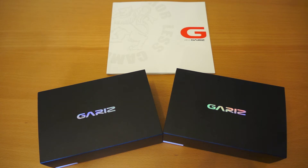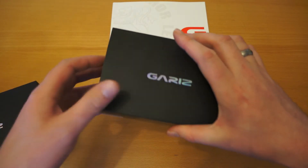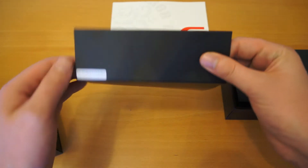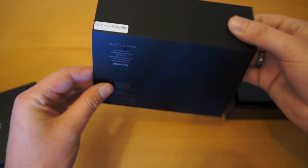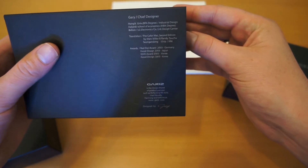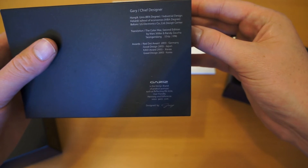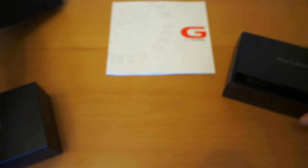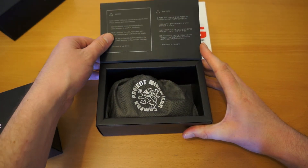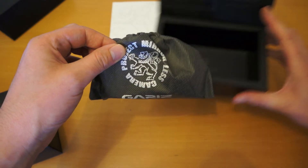We've got brown and black. I'll start by opening the brown model and just slide the box across as you can see. You've got a nice package in there. You've got the product code on there and also some various awards that the head designer Gariz has received. We'll just go ahead, move that back to the front, open it up. As you open the box, which is also made of a similar material, you've got the protective bag with the case itself inside.